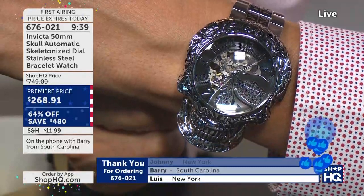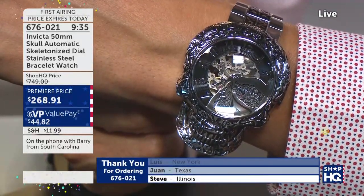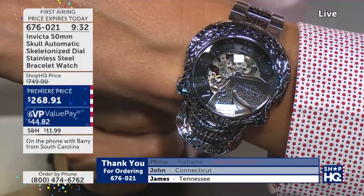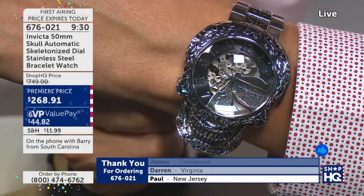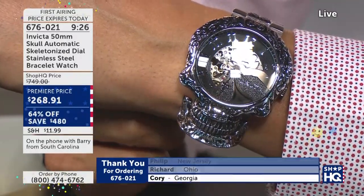Barry's got a question for Ryan. Of course — that luminescence will charge up and it will give you a glow. There are some other properties out there too, like Superluminova. The Tritonite is just one of our types of glow-in-the-dark features that we have.